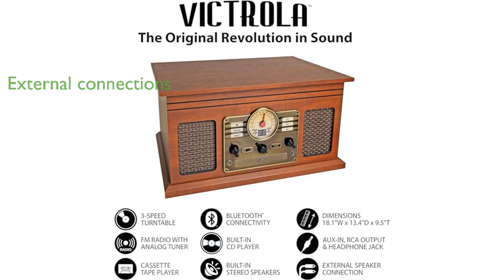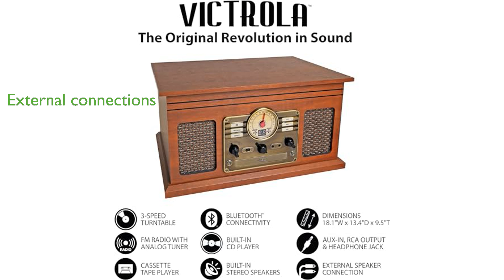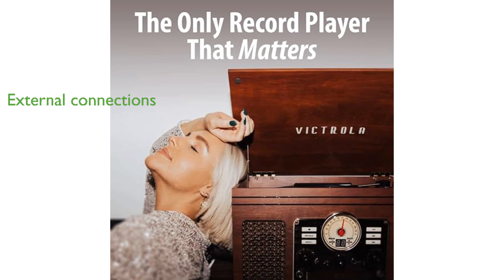You can expand your audio experience by connecting external speakers or an amplifier through the RCA line outputs. User-friendly controls, including an input select knob, power button, and volume knob, make operations straightforward and enjoyable.